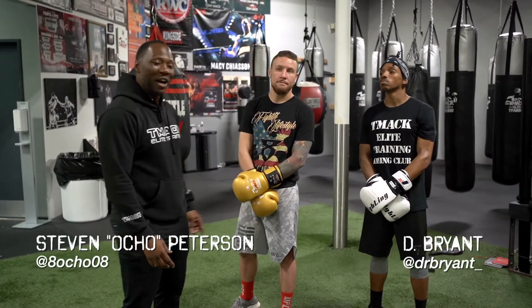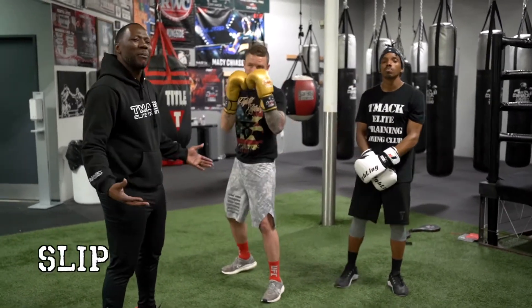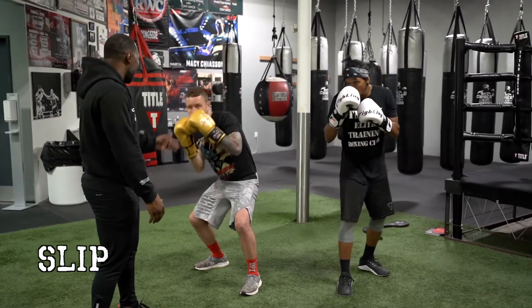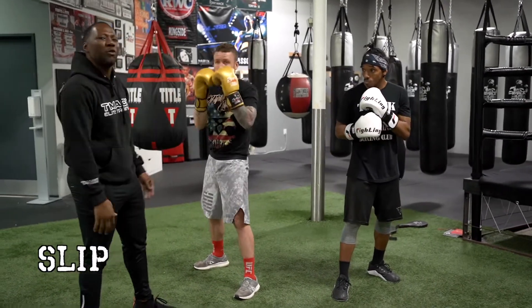I got both of my fighters here — an orthodox fighter and a left-handed fighter. So I'm just gonna show you how to slip a punch real quick. Just move your head outside the line. Your opponent throws a jab, just move your head outside the line — real quick, just a couple of inches. You don't got to move too far when I throw the punch.